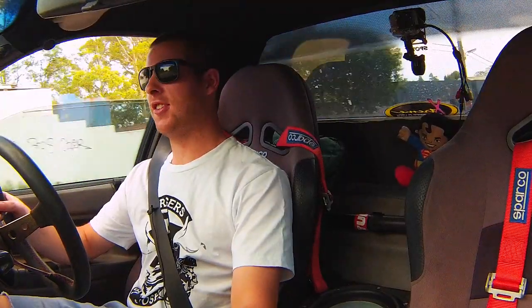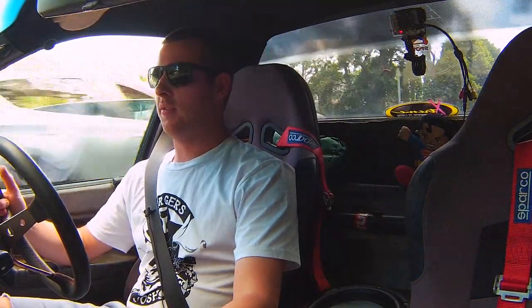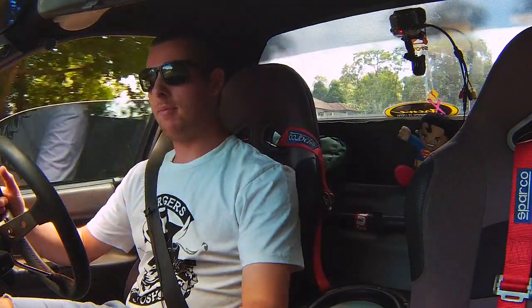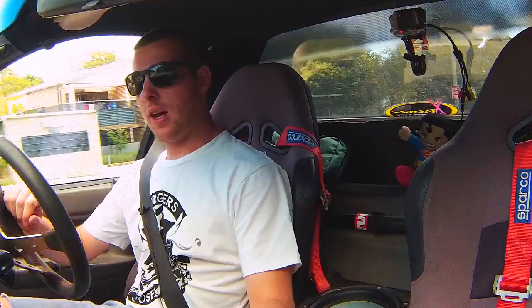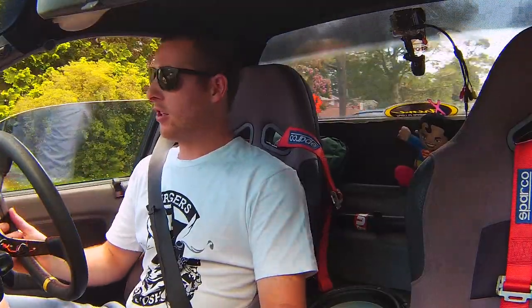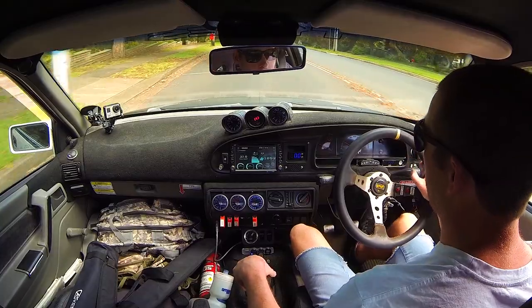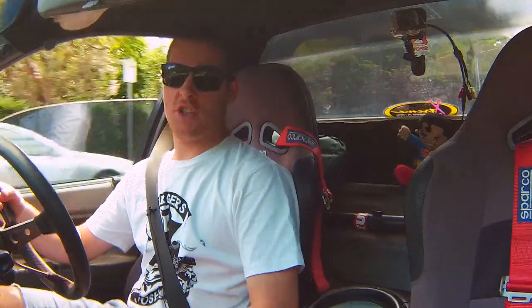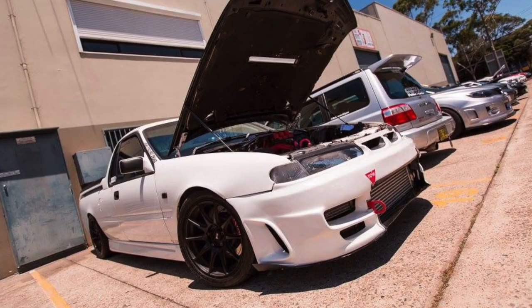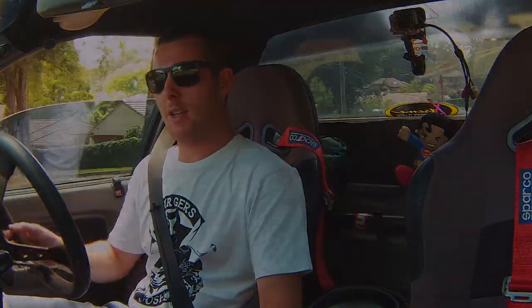That turbo just sounds so amazing. Thumbs up — it's worth the money, so far so good. Hopefully it lasts as long as I expect and I'll be happy with it for a long time. If you like my videos make sure you subscribe and stay tuned. This year I might start doing a fully built motor for the Subi. I've got a meth injection setup to finish installing, I need to hit the dyno again, and a new gearbox might be in the equation soon too.